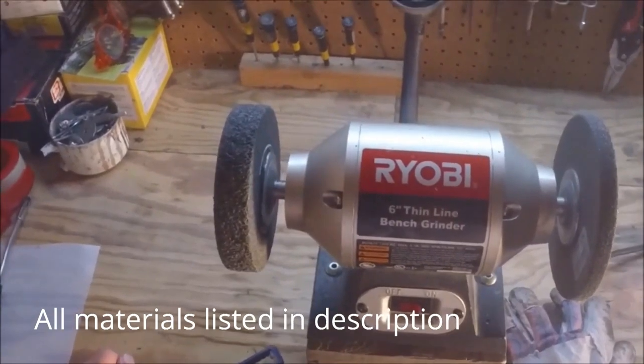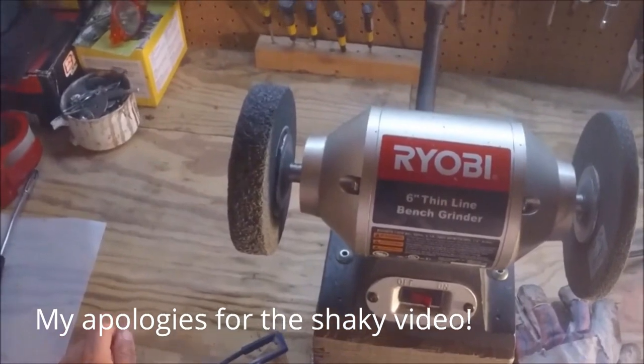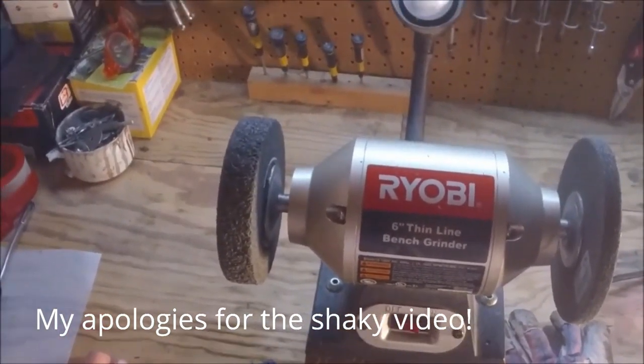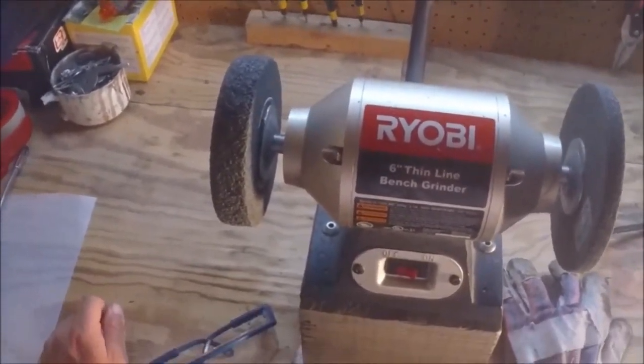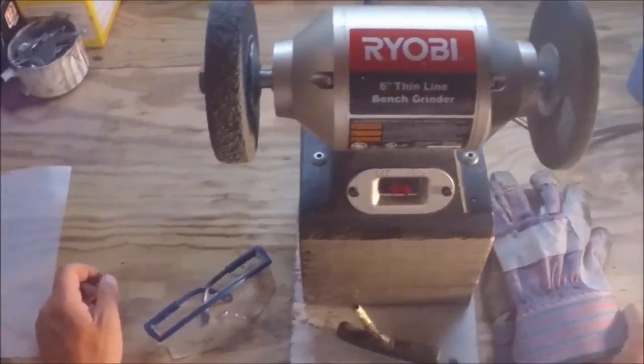I've removed the guards from the bench grinder, which is highly recommended because it enables you to work with the putter and get all sides of it much easier. So let's get started.